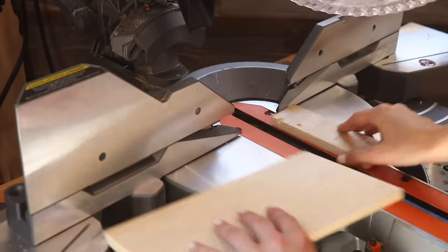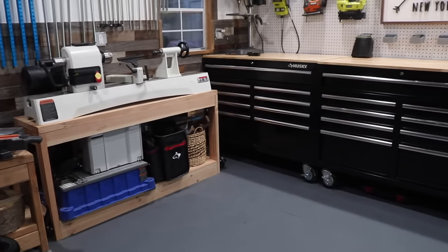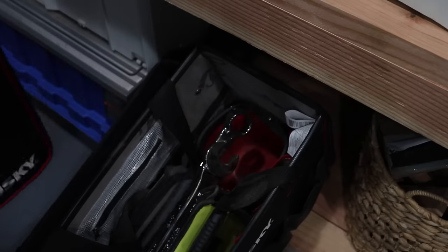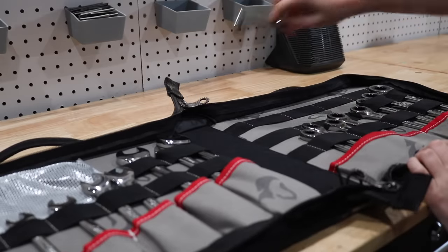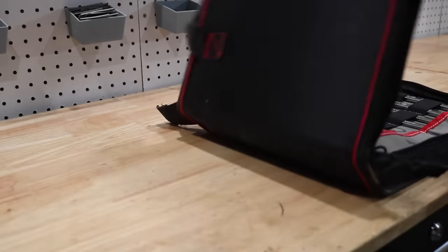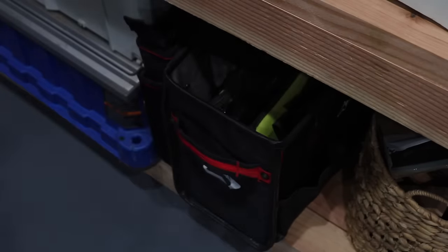Now that we talked saw maintenance, let's jump back into the organization. All of my rolling tool benches have extra storage on the bottom and I like to keep things there like bulkier items, extra tool bags, or tool organizers for tools that don't necessarily fit in with the other stuff but still need a home. Tool bags don't need to just be for bringing your tools on the road — they are really valuable for organizing tools in your workshop and I take full advantage of them.